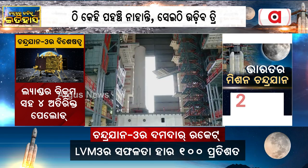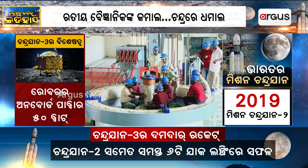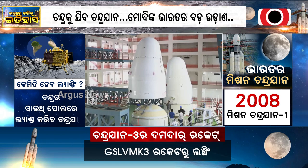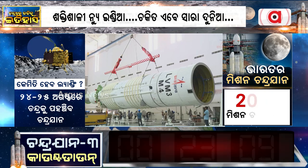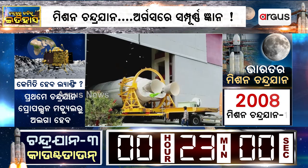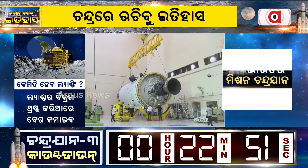One after the other, the segments are joined together. When the fully assembled solid rocket booster is carefully handled with the crane and lowered onto the mobile launch pedestal as an integrated rocket, the ignited assembly takes place. On your TV screens, it is the core L110 stage being brought to the second vehicle assembly building for tilting and assembly between the S200 boosters.